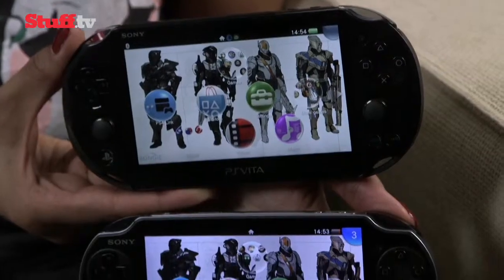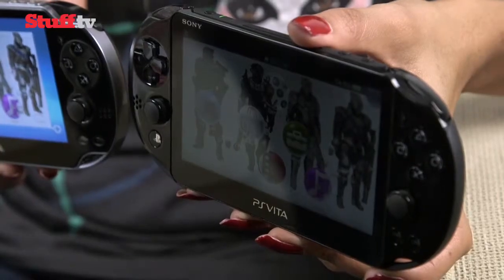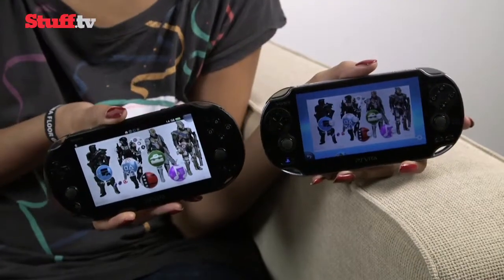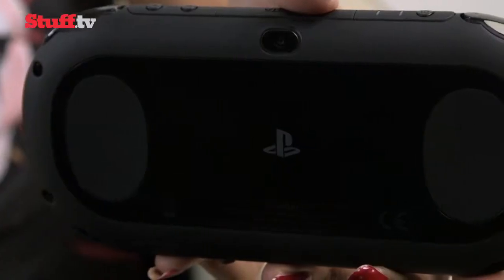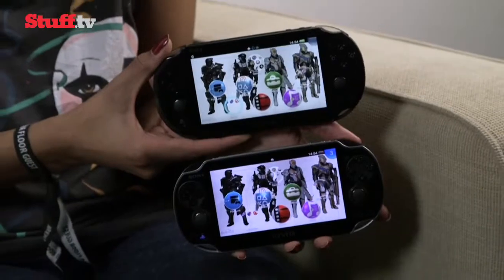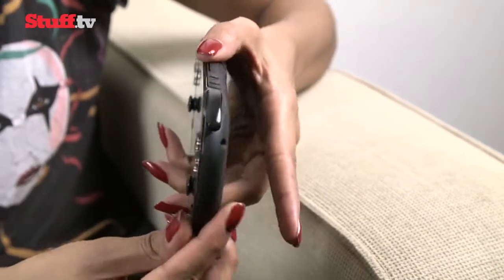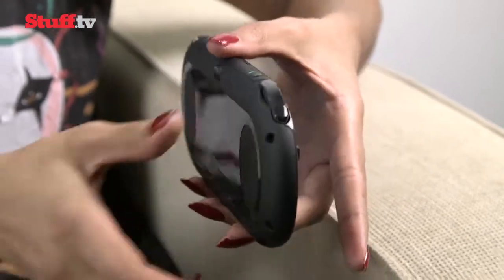Side by side, the Vita Slim doesn't look or feel quite as premium as before, with more plastic under the fingers and a visible edge around the screen. The silver highlights have gone, as have the tiny PlayStation symbols on the rear touchpad, replaced by boring dots. It doesn't look significantly smaller face-on, but the 3.6mm cut to the depth is immediately obvious. The new, curvier shape and soft-touch material contribute most to making this a much nicer console to hold.